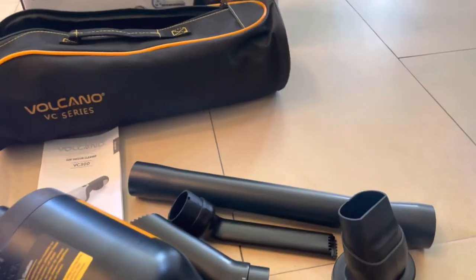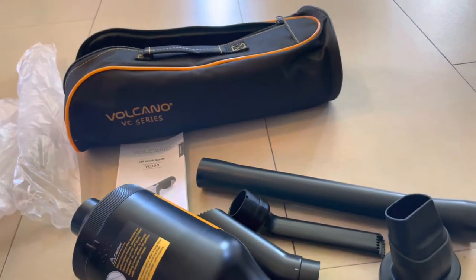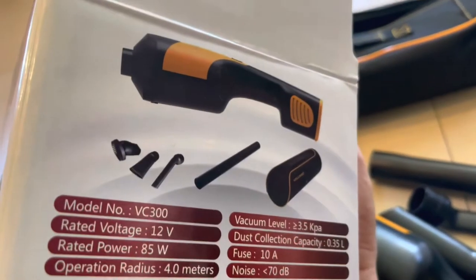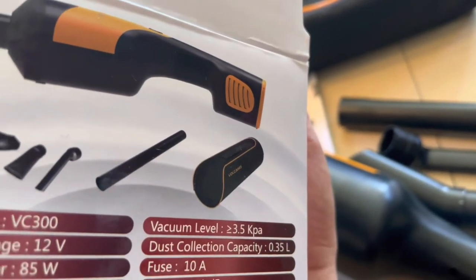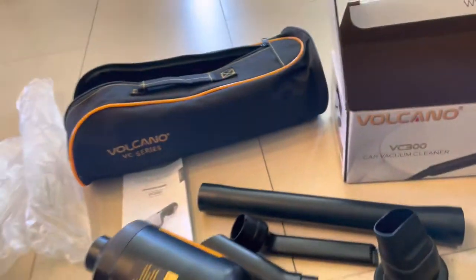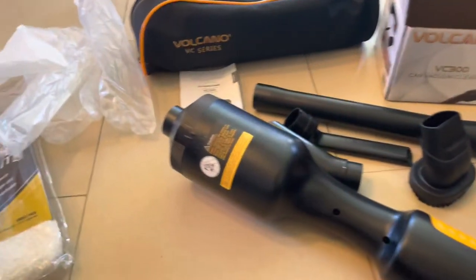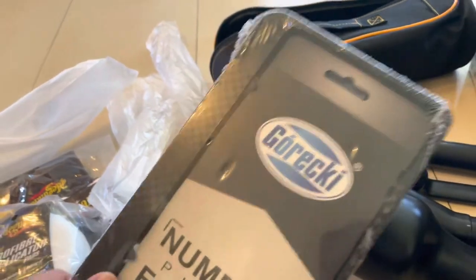Overall this thing is great. In the pictures we have everything — basically four accessories in the case plus the vacuum. In the next video I'll show how I use it in my car. I also bought this thing for a great price — 330 shekels.